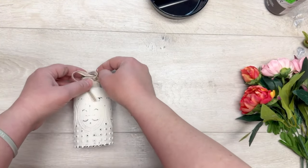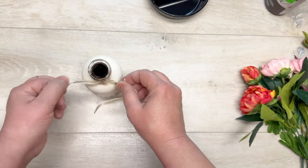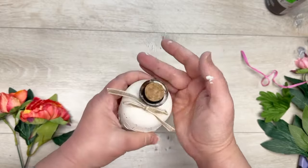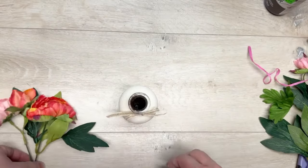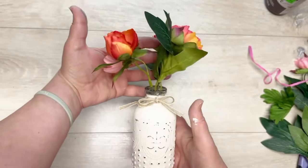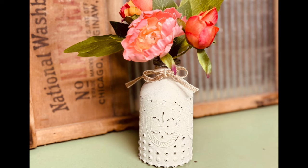Look at how pretty this looks — so distressed and vintage, I just love it. I put the ribbon back on; you don't have to use the same ribbon, I was just using what I already had, and tied it in a bow. You could put the cork back in, which is cute, or put some little florals in. Because this is a glass jar and you didn't paint the inside, you could put real flowers in it. Look at how pretty this looks — it fits my decor, I love it, and it was super simple. Win-win! Thank you so much for watching, and I hope this inspires you.